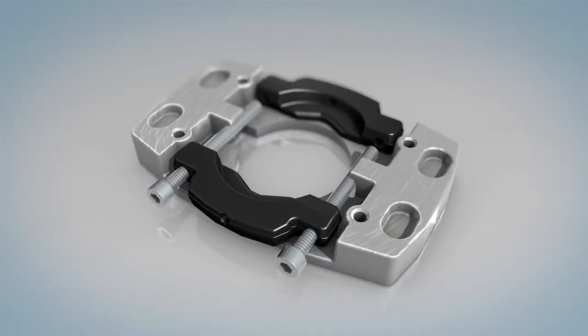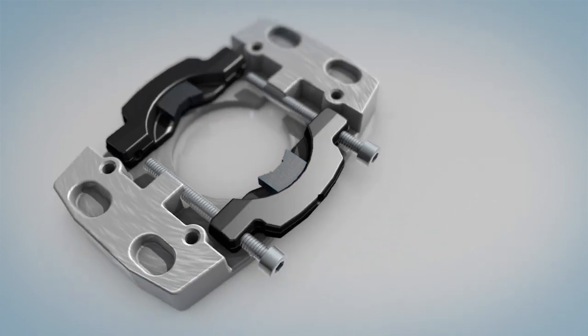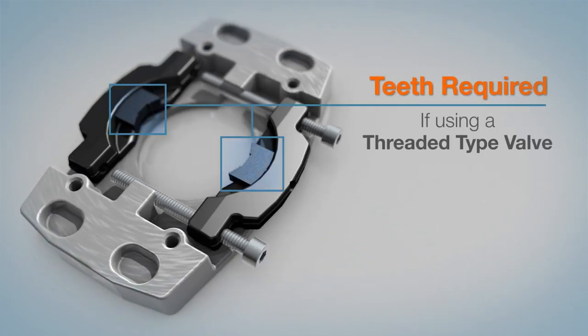Define valve bonnet type and install teeth if needed. Teeth are required if using a threaded type valve.